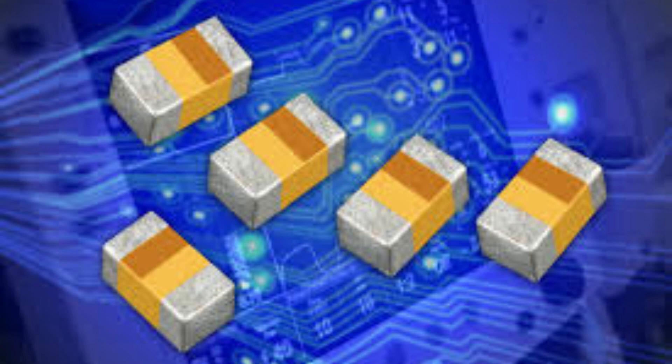Tantalum capacitors are highly stable over time and temperature, making them ideal for use in critical applications where reliability is essential. They also have a low impedance and a low ESR.